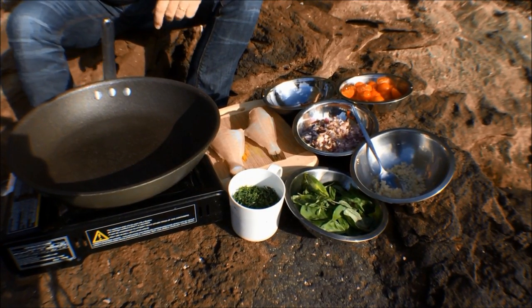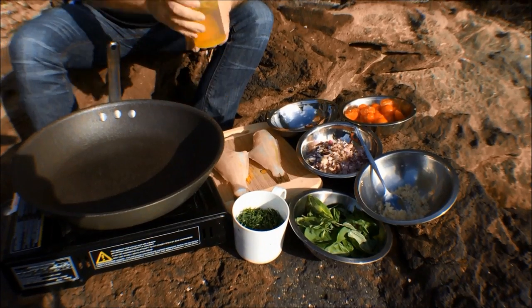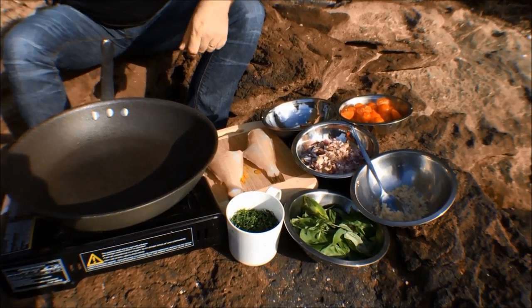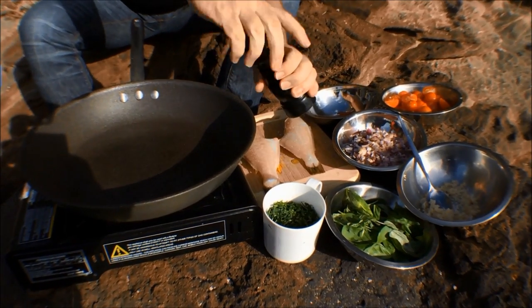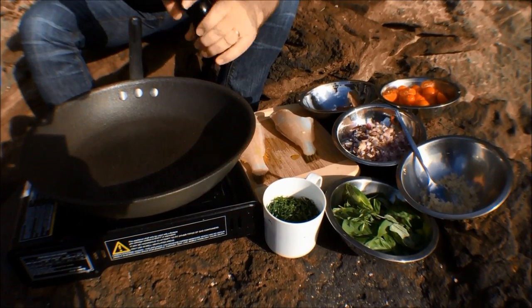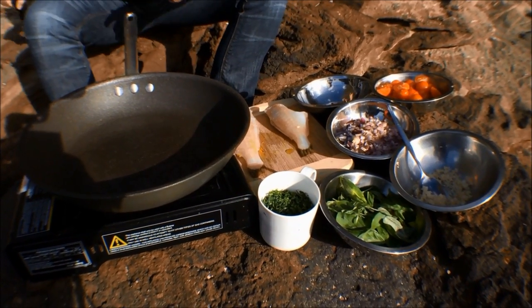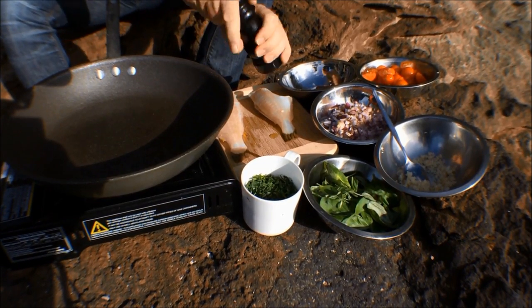First thing I need to do to my leather jacket is just a tiny bit of oil on the leather jacket. And then I'm going to season them. A little bit of salt on both sides. Also, the next thing I'll do is put a little bit of pepper on here as well — a bit of cracked pepper.